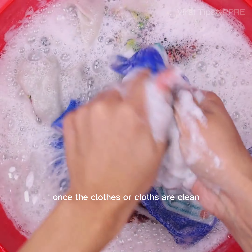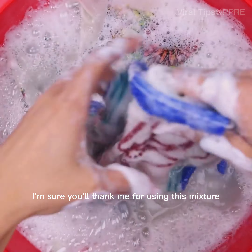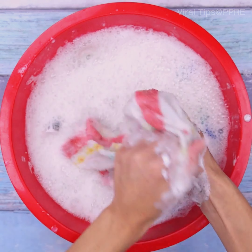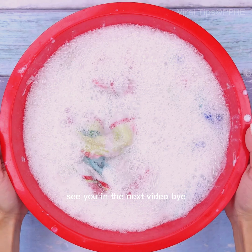Once the clothes or cloths are clean, we should only remove the excess product. I'm sure you'll thank me for using this mixture. Thank you for watching this video so far — see you in the next video, bye!